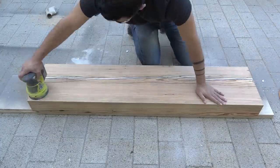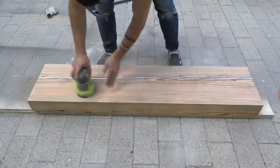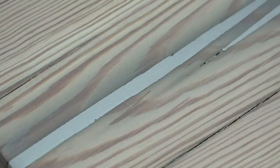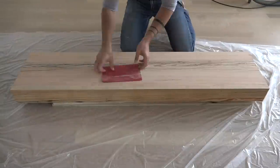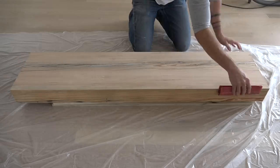I switched to an orbital sander to get a smoother surface on the slab, but the metal had this little pattern from the orbital movement that I wasn't too wild about. So I switched to hand sanding so I could get the streaks in the metal to align with the wood grain. I spent a bit of time hand sanding the slab, sanding the wood part separately from the wood-and-metal part to try to remove as much discoloration as possible.